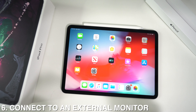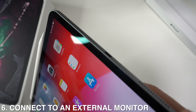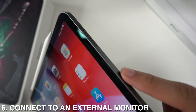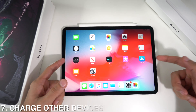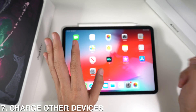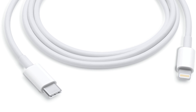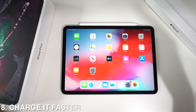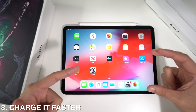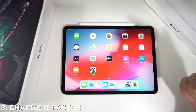The new iPad Pro comes with a USB-C port that you can connect to an external monitor — just purchase a USB-C cable and connect it. You can also charge other devices that have a Lightning or USB cable, as long as the other end is USB-C. You can charge the iPad faster by buying a fast-charging cube, or you can use a MacBook Pro charger and your iPad will be fine.